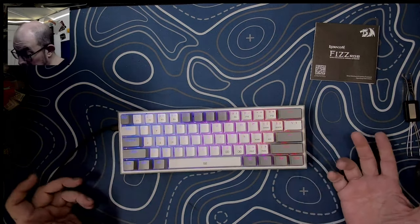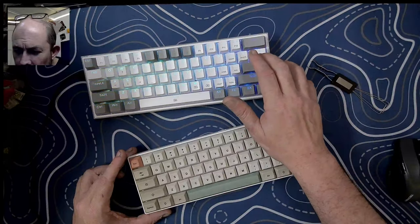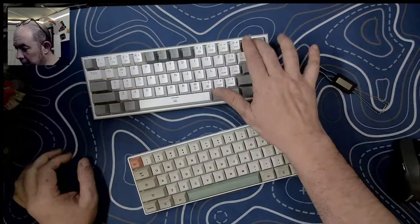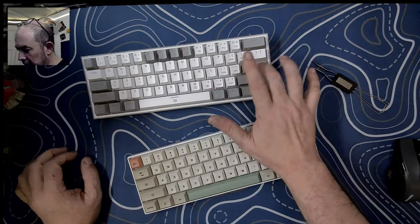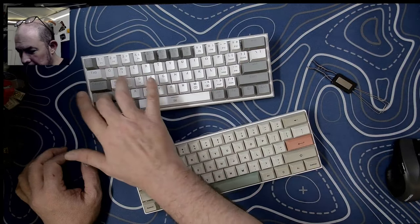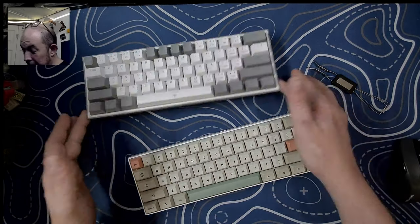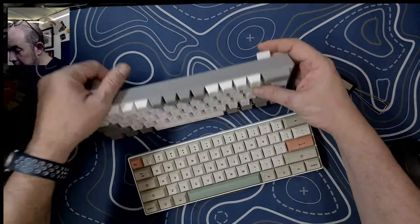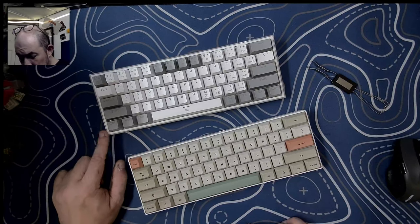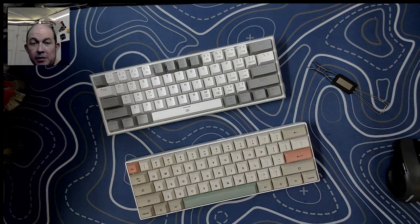It does have some really bright RGB, I can tell you that. And despite the fact that I like the looks of this keyboard — I really do, I think it has a unique style because of that two-tone bezel — I just can't recommend it. It's obsolete.